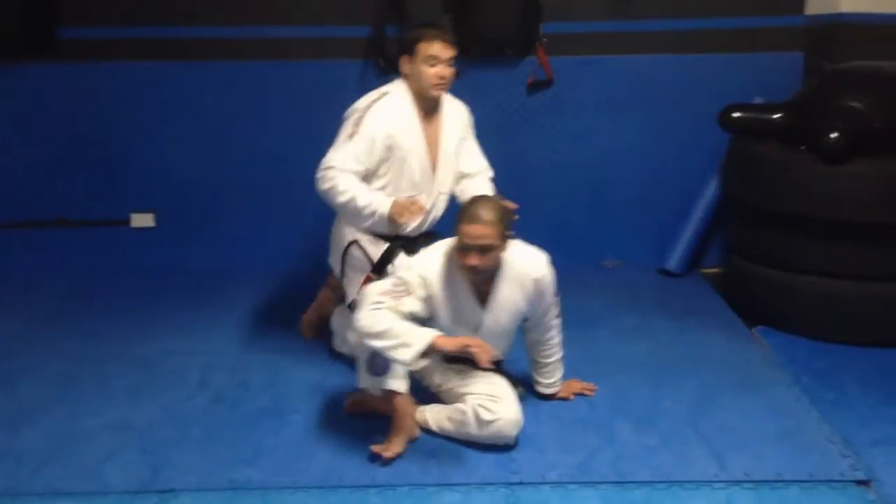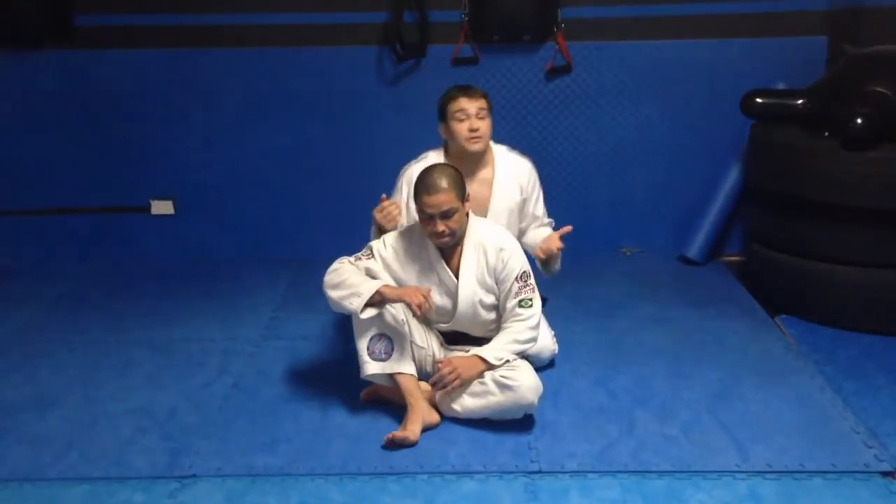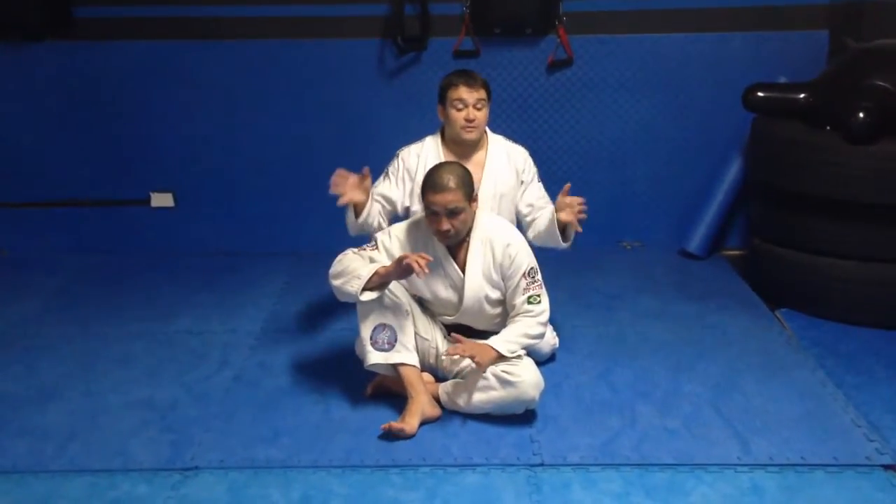Coming back to the back position, if I had to choose between the seatbelt or the hooks, personally I would always choose the seatbelt. I feel it's a far more dominant position. So we're just going to focus on that and not worry about the legs, just like the previous video.